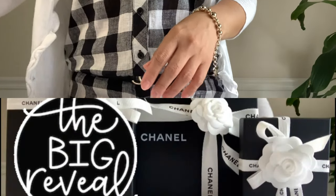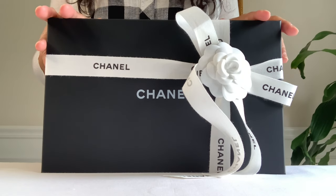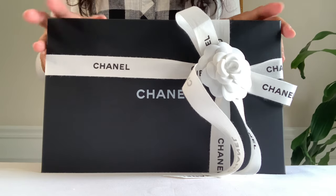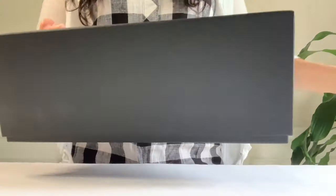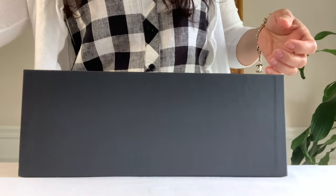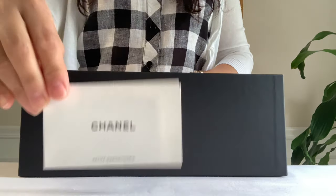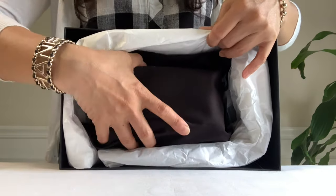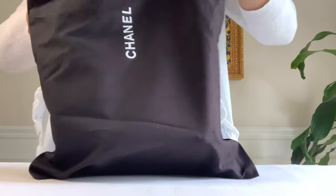Here you go — I have been waiting for this. The first one that was offered had a crooked zipper, so the SA caught that and didn't send it to me. Let's open — you guys ready? I already have this piece but would like to see how it looks in this pattern. Here is the booklet — it's a small leather goods.